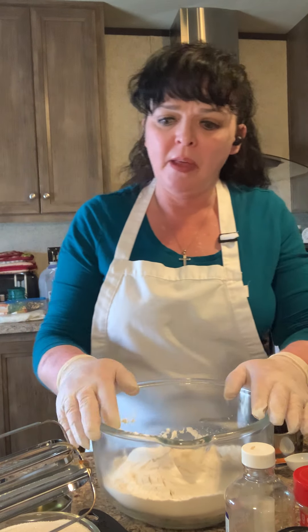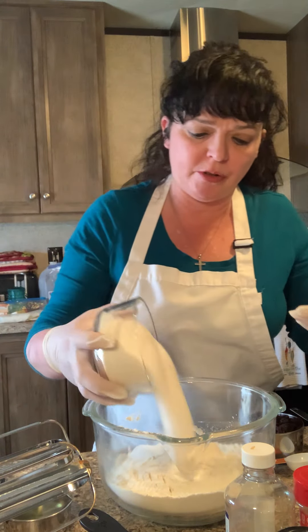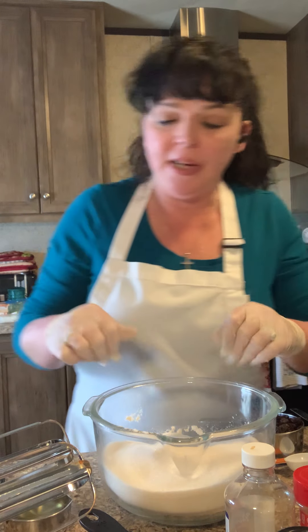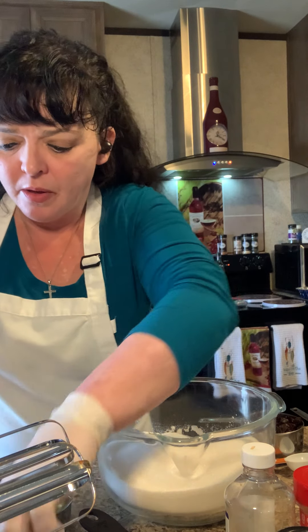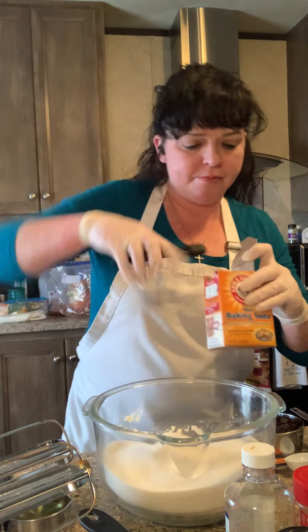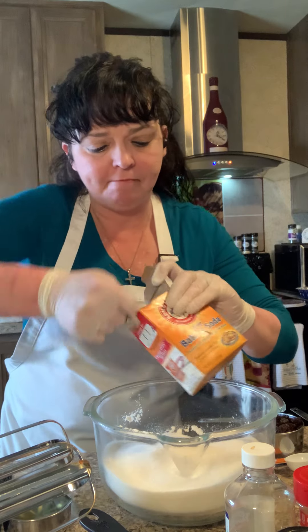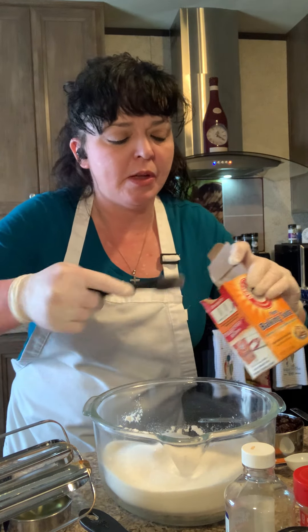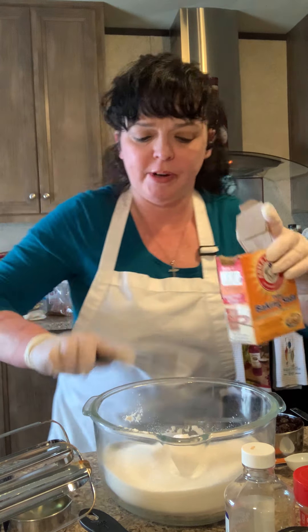I've just dumped three cups of all-purpose flour into my mixing bowl, and we have two cups of sugar and three teaspoons of baking soda — one, two, and three.